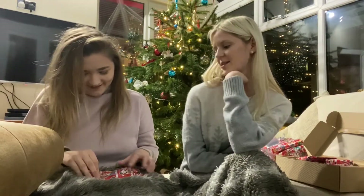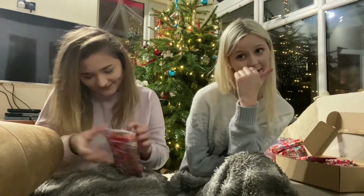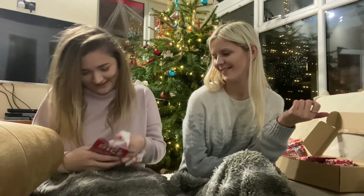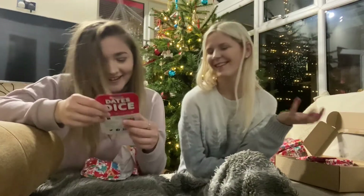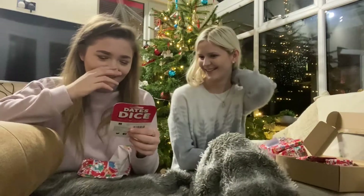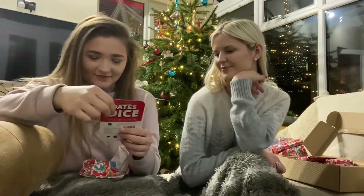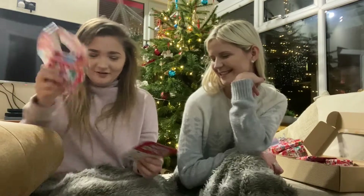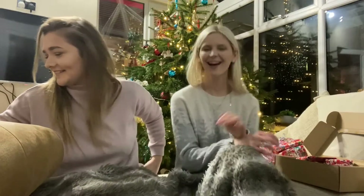This is like for you and Stu. Stu, you get a little present as well. It's dice - you roll it to decide where you go. Oh that's really cute, I like that. Because you two always want to go on little dates but you never can decide where you're going. You pick. Thanks Hal. That's a thoughtful present. Little dates with dice.